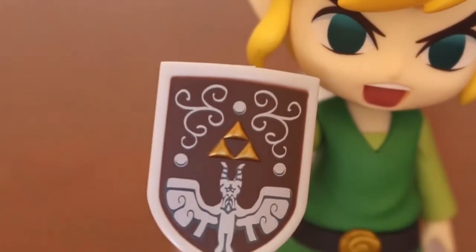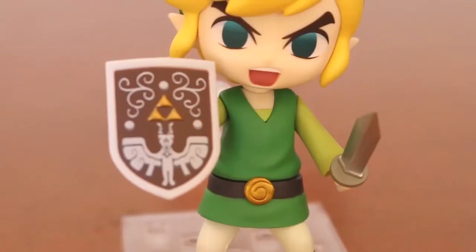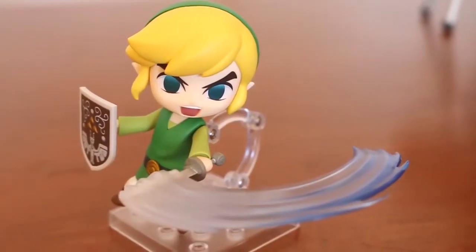The sword is very detailed. This is the first Nenderoid that I bought. The truth is that I had a lot of doubts about the size. In the images on the internet that I found, it was very, very small. And for that price, so expensive, it didn't seem to be worth it.